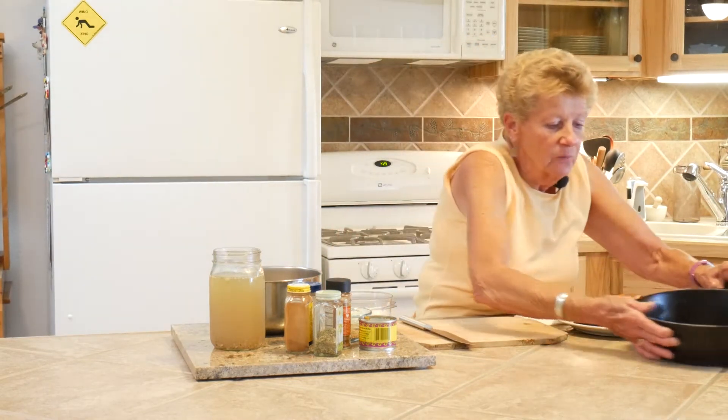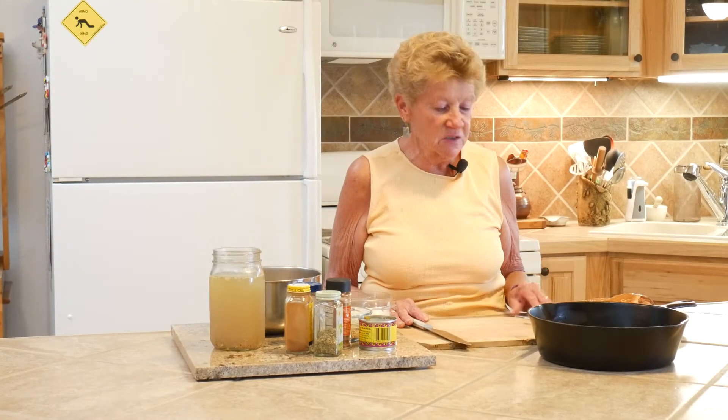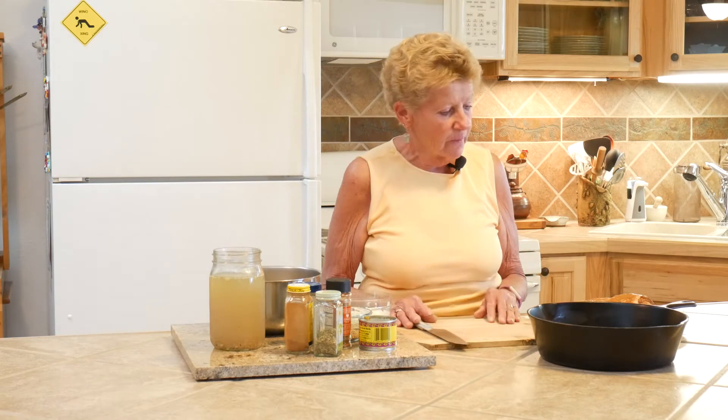We're going to do this in this old cast iron Dutch oven that was my mom's from the ranch - I use it all the time, it is wonderful. This morning I smoked two chicken breasts on our Traeger barbecue with apple wood. You don't have to do that if you don't want to - you can roast your chicken breasts - but you want to have them cooked ahead of time and diced.